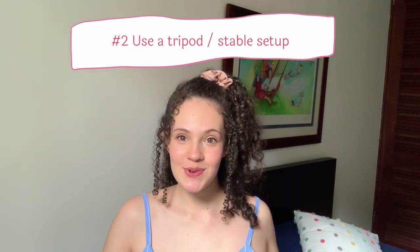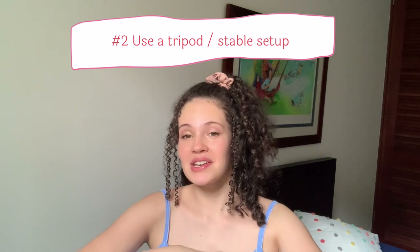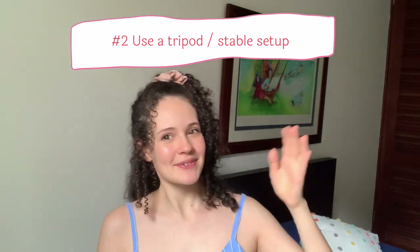Tip number two: use a tripod. I'm currently recording on my phone without a tripod, but if you don't have a tripod, get yourself a stable setup. You can totally get well-done self-tapes if you follow these tips, but just make sure it's not shaky — that makes casting directors dizzy and they probably won't take you as seriously.